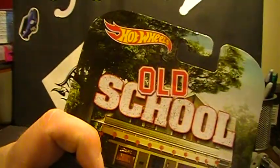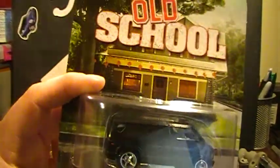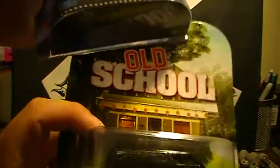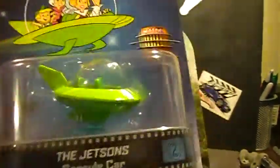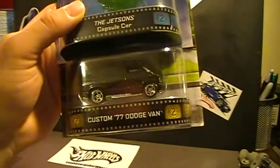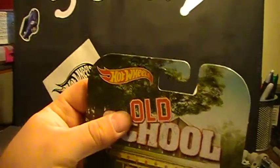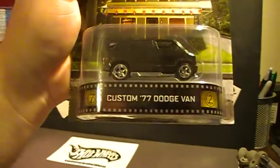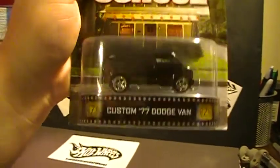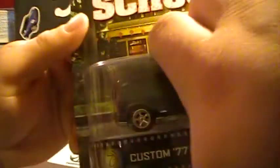So I picked this up today — it's the old-school custom Dodge van. Picked it up along with a couple of Jetsons. My Walmart got a shipment in, so I picked up a couple of these vans because I want to open one. I figured I'd do the opening video right here for you guys, so let's pop this bad boy open and take a look at it.